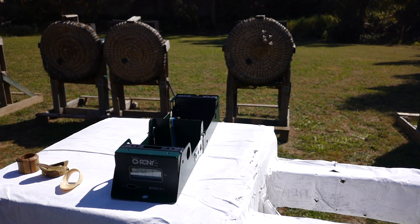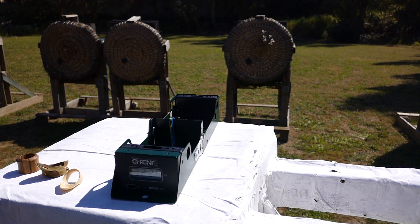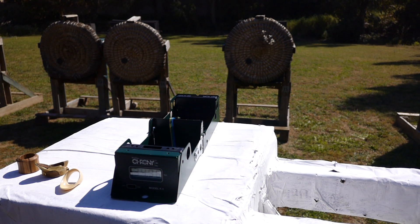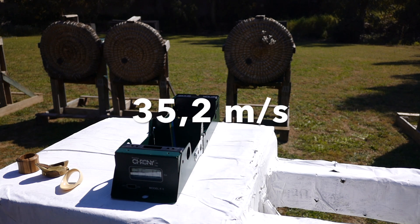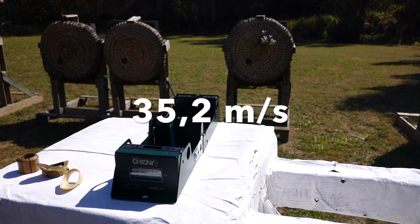I know it's a bit boring, but in the name of science, we have to do that. Leather thumb protector readings: 32.3, 34, 36.8, 35, 35.